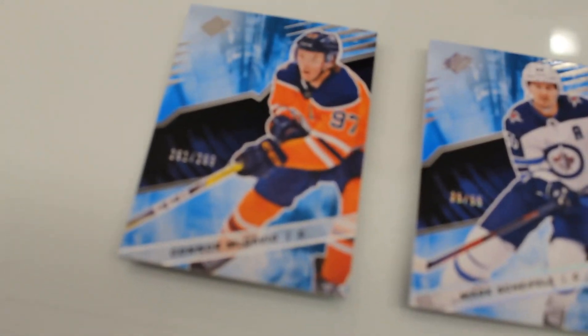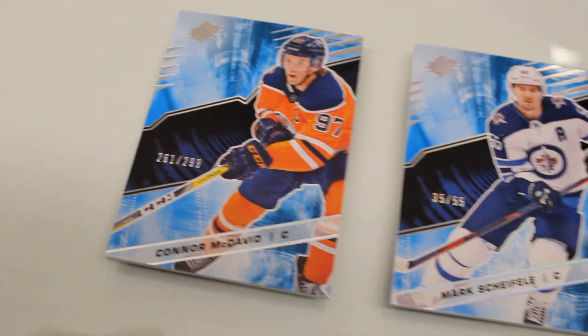Hey guys, we're here at the Upper Deck Headquarters. We are looking at brand new 2018-19 SPX Hockey today, in stores now. Product looks amazing. Super excited the way the product turned out. Designs look great. Lots of big chase cards in the set.